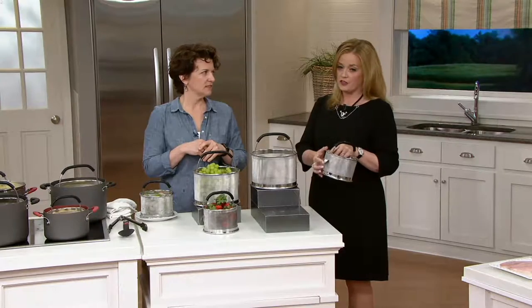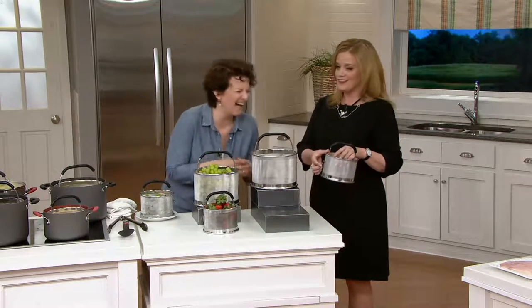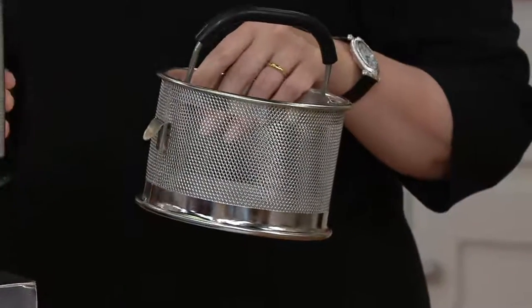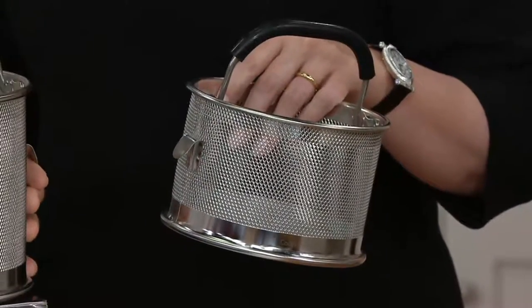It's also got this little tooth on the side. I was going to see how you were going to describe that. You can call it a kickstand — that's much prettier. Because I never rested on my tooth.